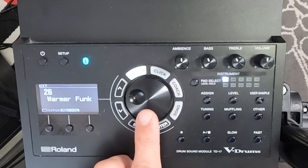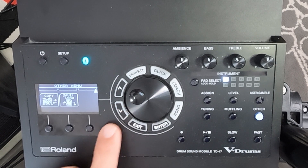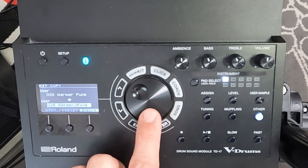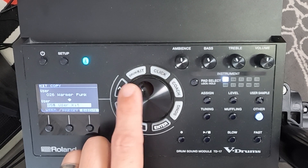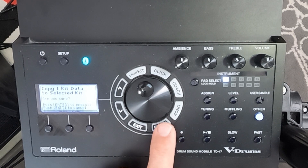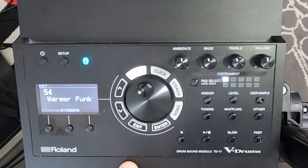The basis for this kit is the warmer funk kit in the TD-17 Brain. Let me show you how to copy that over to a new user kit. Grab your warmer funk kit and then hit Other. Use the arrows to go down two times and hit Copy. It's going to ask you where you'd like to copy that kit to, so go find your next available user kit — 54 — and hit Execute. Push Enter to Execute and there we go, on 54 we have the warmer funk kit.